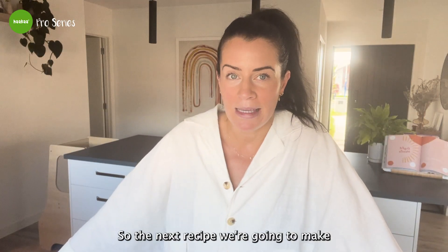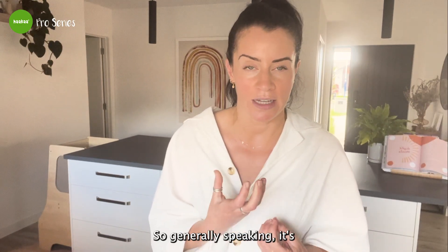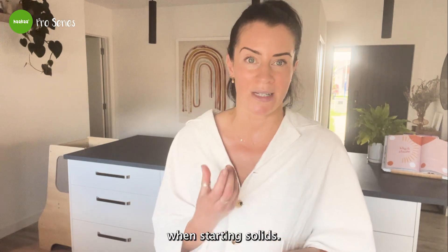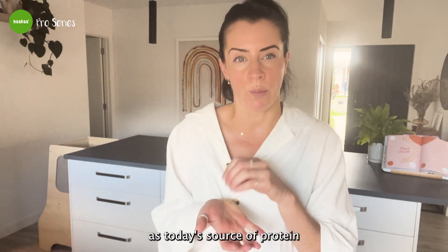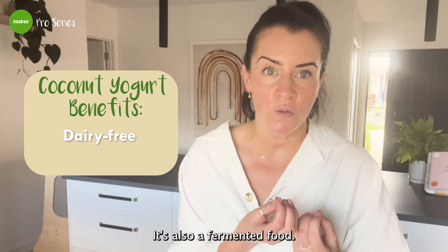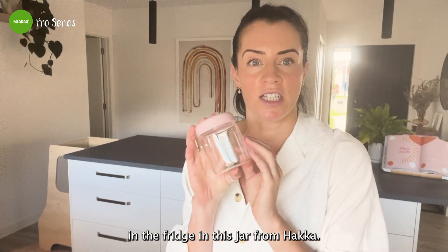The next recipe is an apple and pear puree with coconut yogurt. Apple and pear are naturally sweet, so baby's going to love it. Pear is known for its constipation-relieving effects, which is helpful since it's common for babies to experience constipation when starting solids. Coconut yogurt is today's source of protein — it's a dairy-free option and a fermented food, so it has gut-supporting benefits for baby.